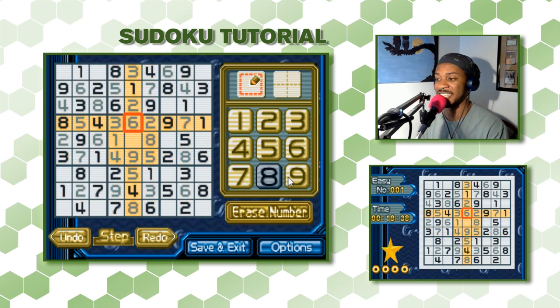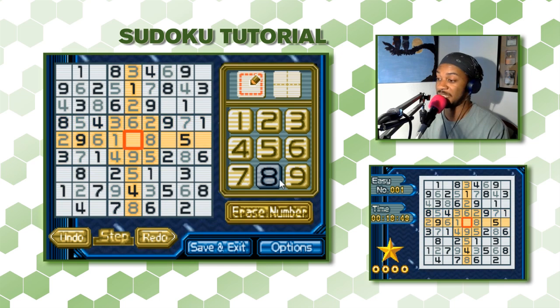Now we can find the middle section — I said it was missing the most. Going through: 1, 2, 3, 4, 5, 6 — this has to be the 7. We finished the middle section.